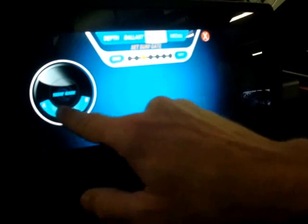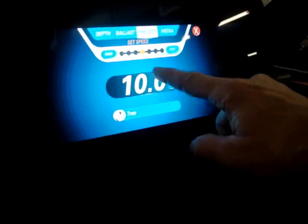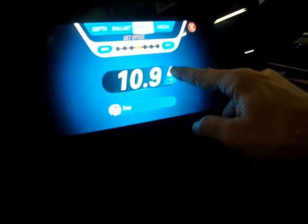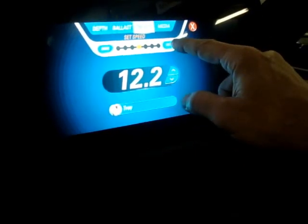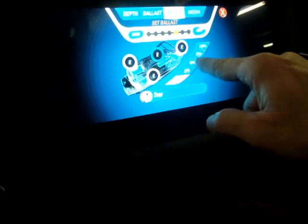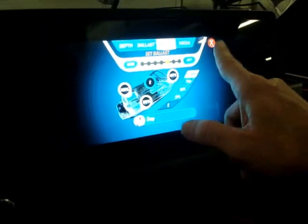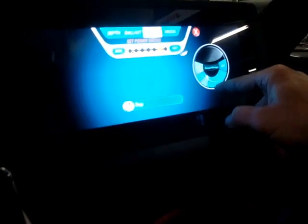You want the surf gate right, left, or center — pick whatever selection you want. Hit Next again, then you set your cruise control to whatever speed you want. So if you like to surf at 12 miles an hour, 12.2, whatever, hit Next. Set all of your ballast tank levels — say you want all the tanks set at 100% — then hit Next and set wherever you want the power wedge.